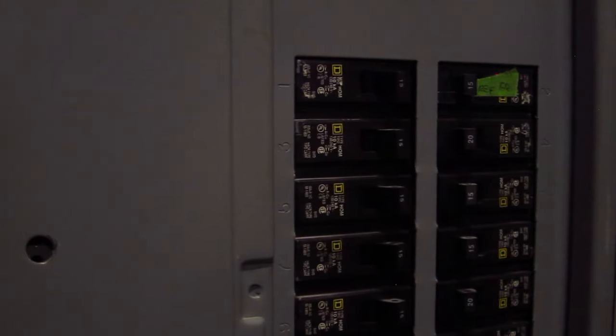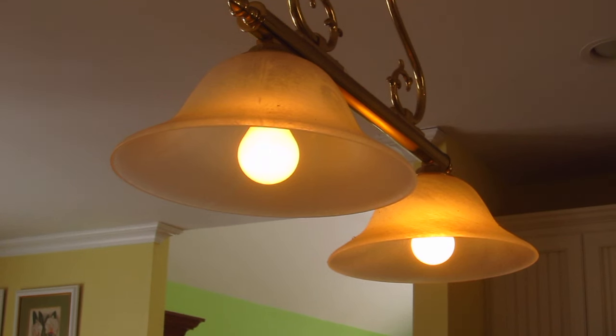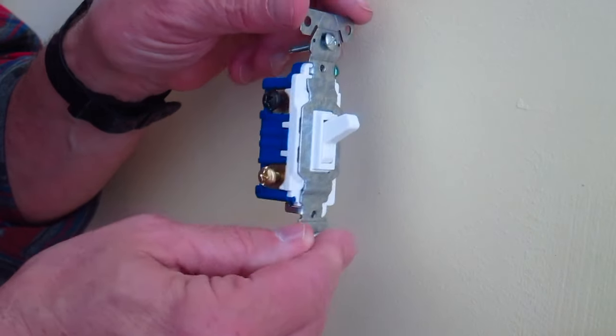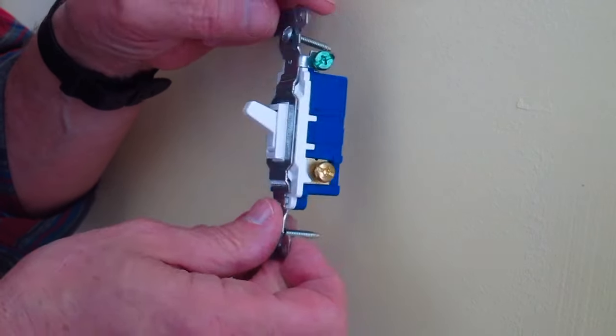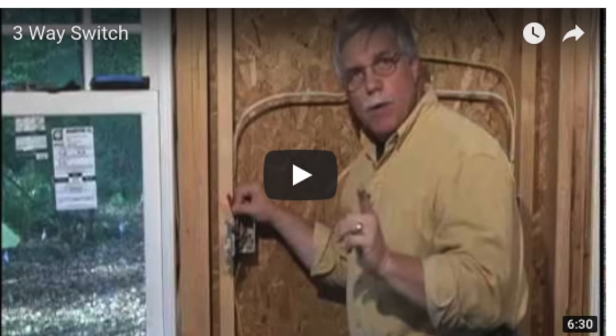The first thing to do is to go down and turn the power off if you haven't already. I don't want you getting electrocuted. Your three-way switch is a pretty unique switch. It's got three separate screws plus the green grounding screw. Don't worry about what each one of those screws does — we don't have time. If you want to discover all that, go watch my other three-way switch video.